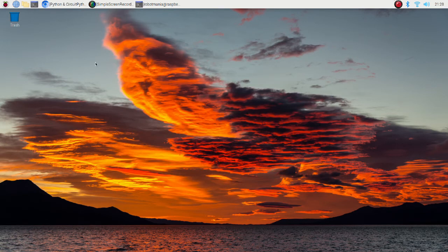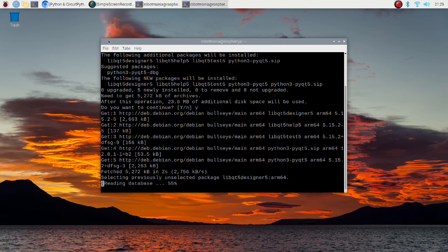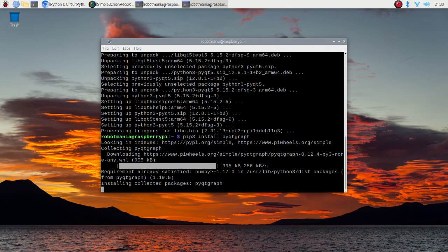Finally, we are going to install GUI-related libraries. Install pyqt5. Qt is a set of cross-platform C++ libraries that implement high-level APIs for accessing many aspects of modern desktop and mobile systems. Next, install the pyqtgraph package. pyqtgraph is a pure Python graphics and GUI library built on PyQt, PySide, and NumPy.